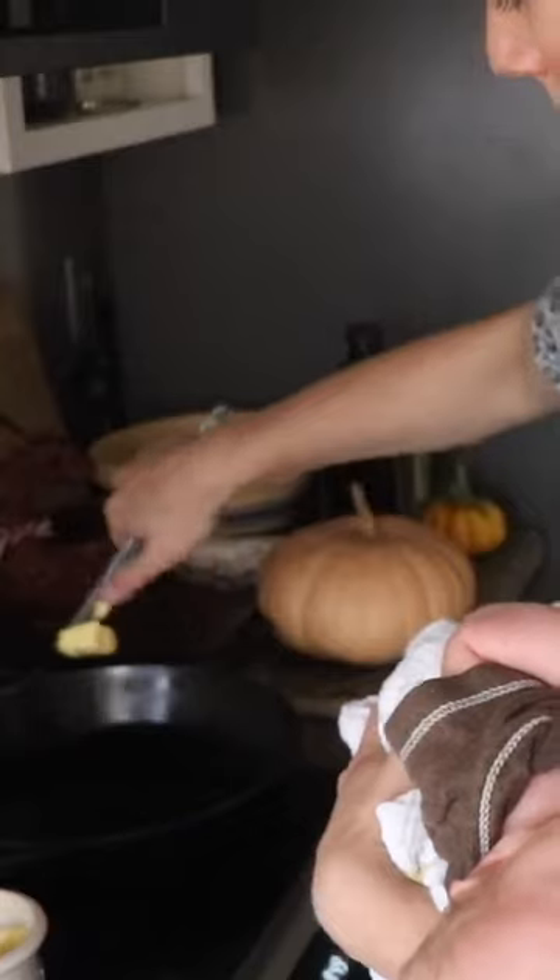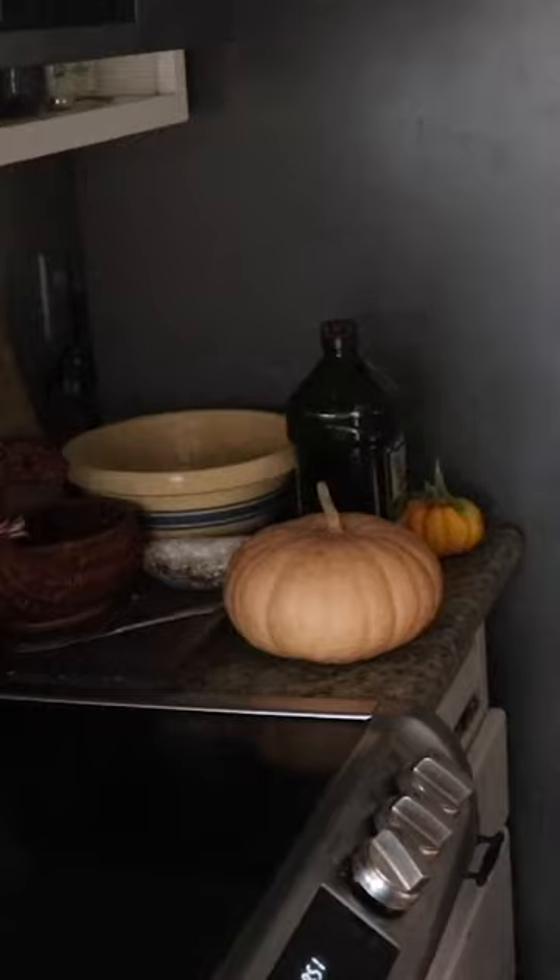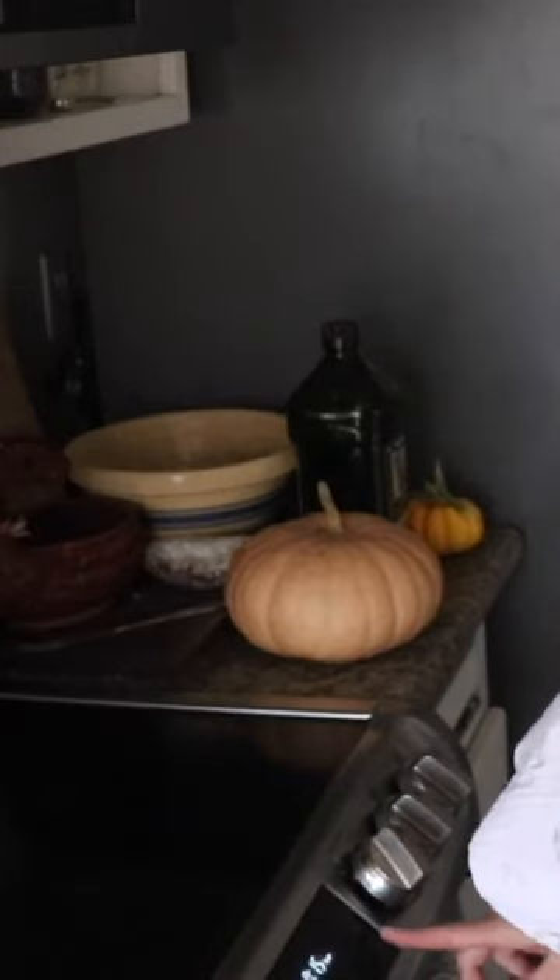Gonna put some butter in the skillet and I'm just gonna pour that in and stick that in my preheated oven. Do 15 minutes to see how that works and then do extra time if we need to.